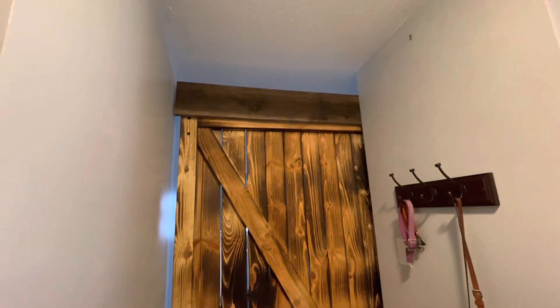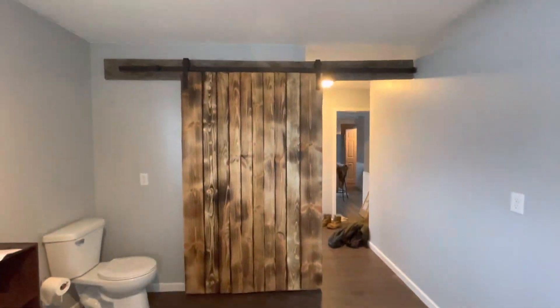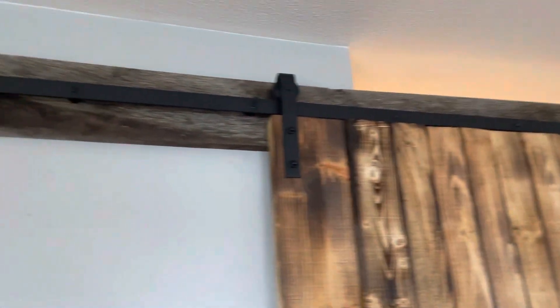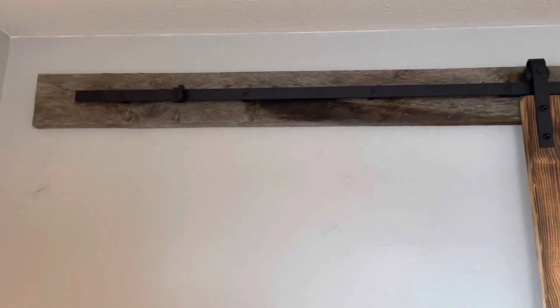Well, it's up. So John came over and helped me get this up — and when I say help, he put it up. I'm not a carpenter. I really like how the charred finish turned out, but I have this header up here that is a vintage oak board header that's clearly been weathered the real way.